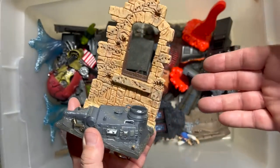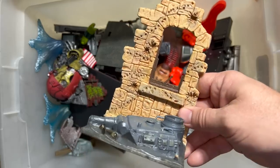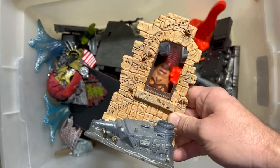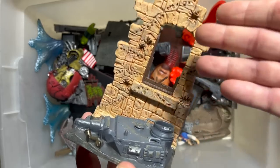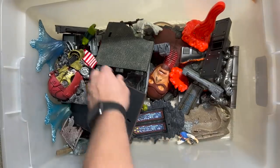It just goes to show you — I talk all the time about the love that Toy Biz put into these figures. Well, this is the love that they put into what came with the figures. This isn't even the figures — this is just the stuff they packed in the package, and it was given just as much care and detail and beauty as the action figures themselves.